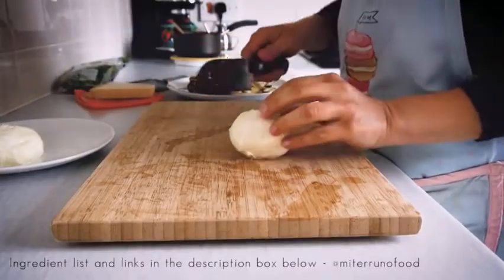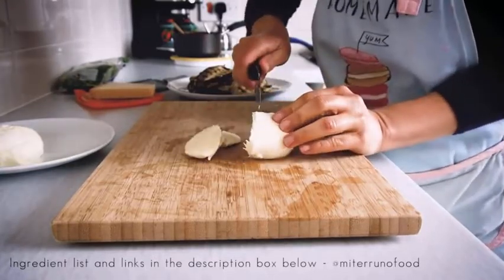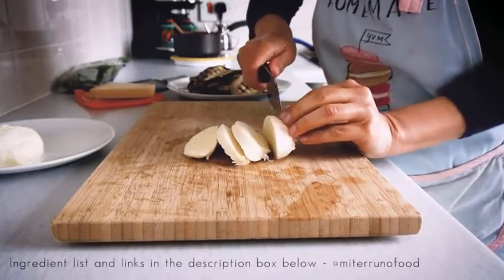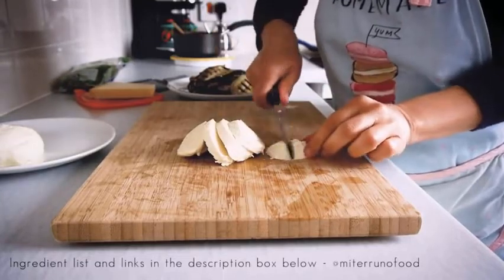Once all the aubergine has been grilled, let's go ahead and prepare the cheese. I'm cutting the mozzarella here, and we're also going to use some parmesan cheese. If you don't have parmesan, you can also use grana padano — it's a good alternative as well.